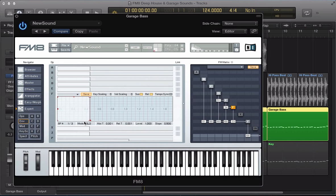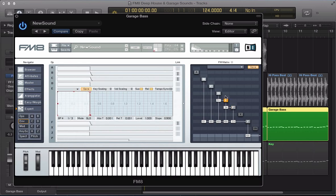So operators F, B, and C — I'm going to link these envelopes and just do a simple pull of the release out a little bit so we're not getting any clip. And then D and E, the operators that are routing into F and kind of adding that frequency modulation to the sound, I'm going to use very short stabby envelopes for these two.